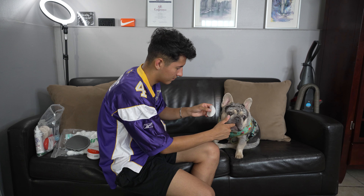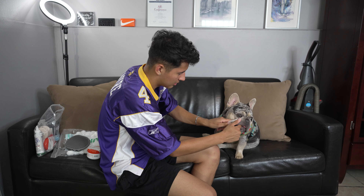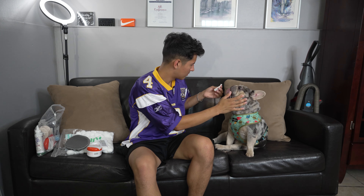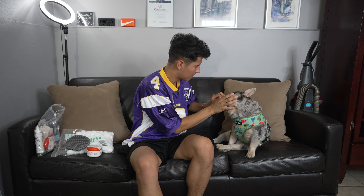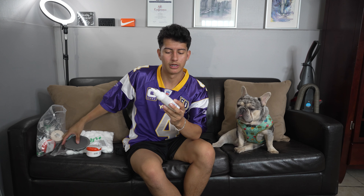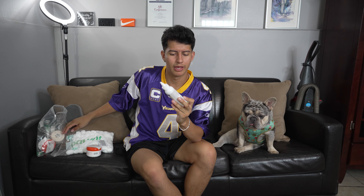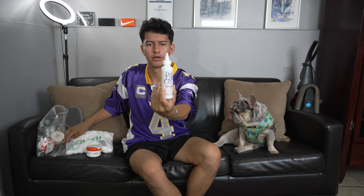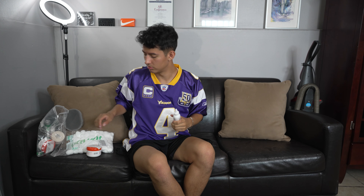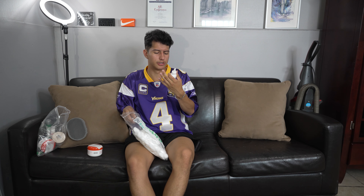The start of the show today - Agave, my French Bulldog, is confused. We're gonna clean you, bro. Today I'm gonna show you guys how to clean your French Bulldog.